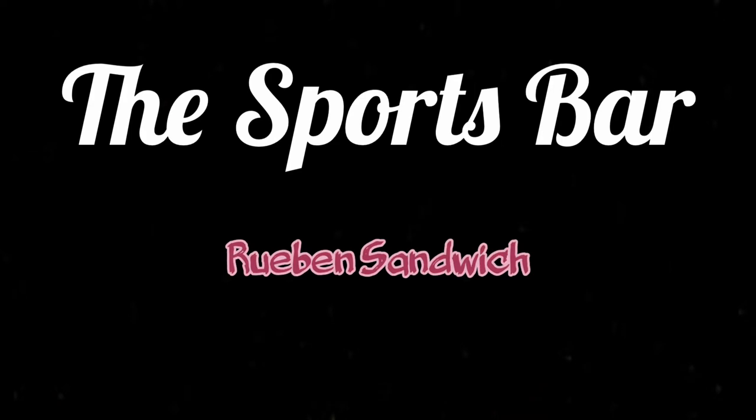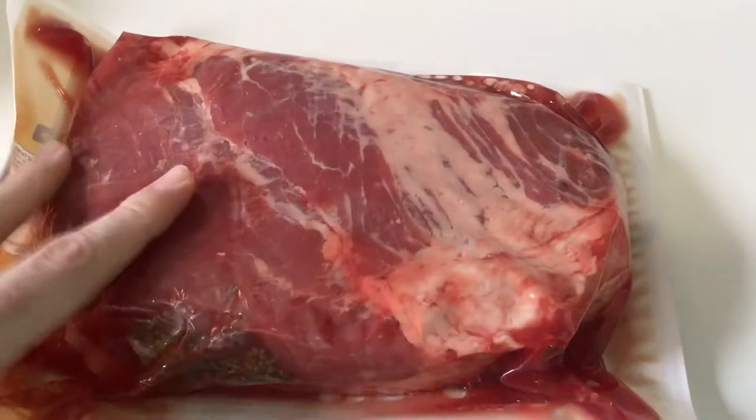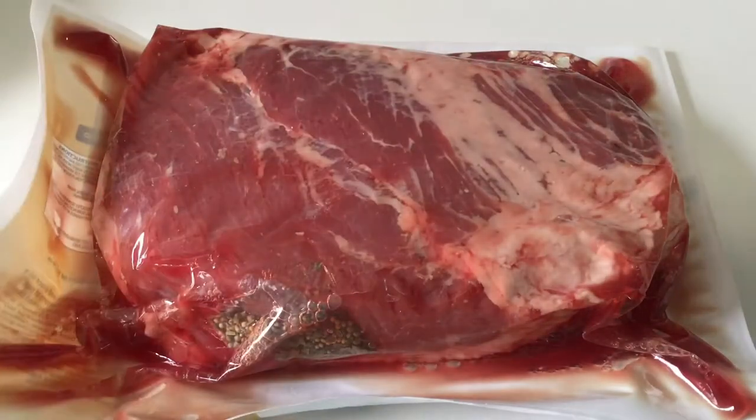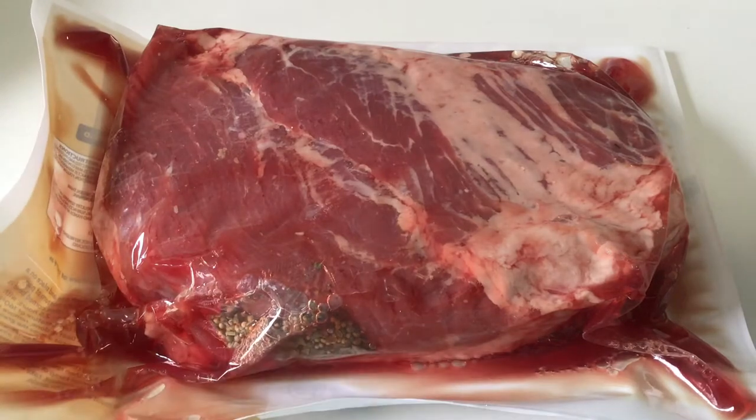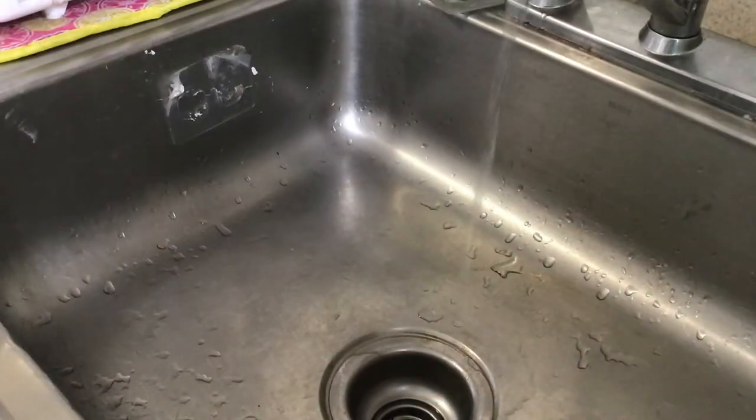Despite popular confusion, yes this is an American dish — no, it is not kosher. We're going to start off with a big slab of corned beef. You want to get one with some nice marbled fat in there; that's really what's going to give it a lot of the flavor. Don't get too much fat though, because then you're going to lose out on the actual meat. This does come with its own spice pack, but you can put together a spice pack of your own if you want.